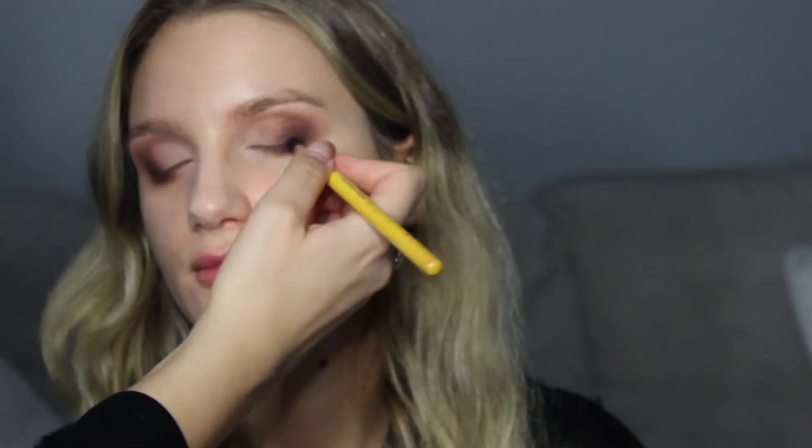Now I'm going to grab some black shadow — this is Carbon from MAC — and I'm just grabbing a tapered blending brush. I'm just doing a little bit closer to the lash line and into the outer V. You want to build up the smoky that way. I'm not going any further in from the middle of the eye — so up to the middle of the eye into the outer V, and building that up.